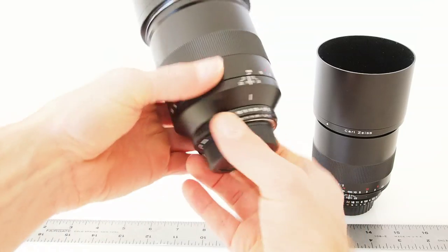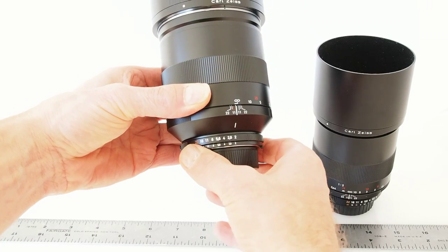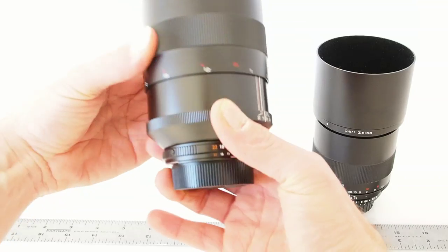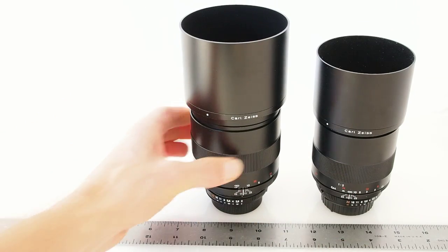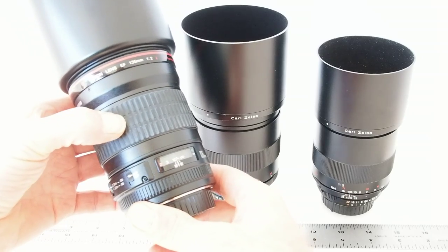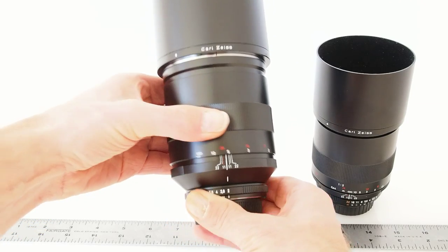Looking at the aperture ring, we've got F2 to F22. It locks at F22 — press the little button and it'll release. This is handy especially if you use an adapter, say on a Canon DSLR using a Nikon version. The actual focus throw is very beautifully smooth — just nice and even. It's damped, and you can go back and forth really smoothly with just enough damping. Whereas an autofocus lens like the Canon just doesn't have the same feel. The amount of throw from infinity to three meters is not very much on the Canon, whereas on the Zeiss you've got a much longer throw — maybe five times — which gives you a lot more precision.